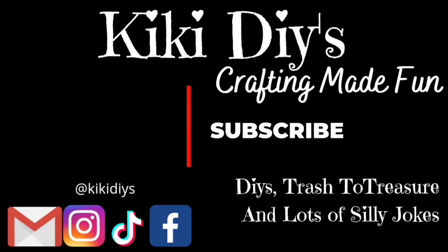Hello guys, my name is Kiki and welcome to my channel! I've been a crafter for almost 30 years.